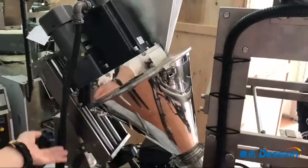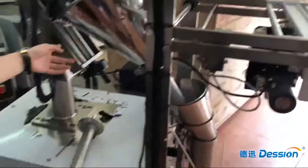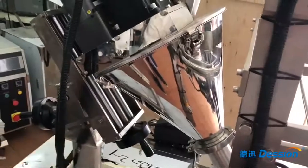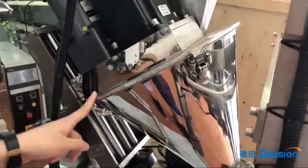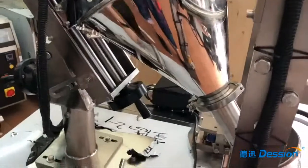Hello, this is the packaging machine. Now we talk about how to replace the screw. As you can see, this part of the machine is where the product is packed, and the screw is inside it. First, we need to prepare a new screw.